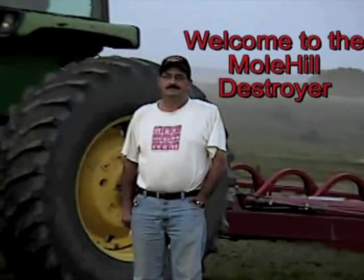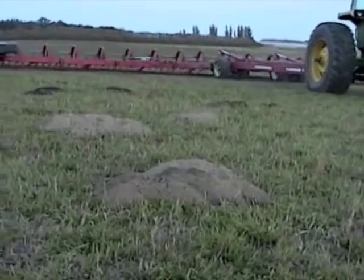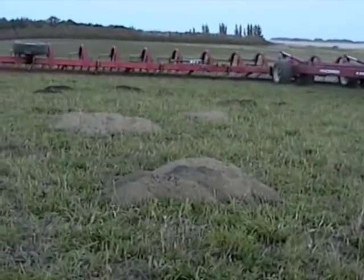Welcome to the Molehill Destroyer. We are farmers just like yourselves. In 2002, we decided we had to smooth our hayfields and built the first machine at that time, and have continued to improve the machines ever since.